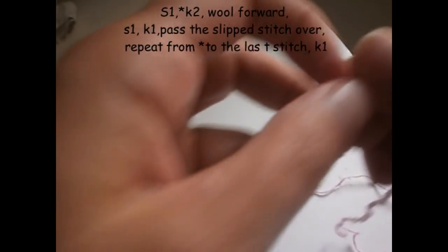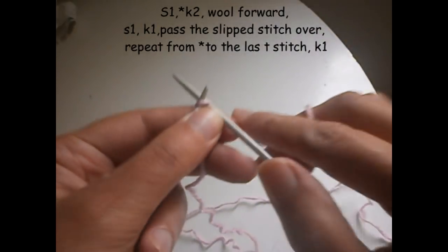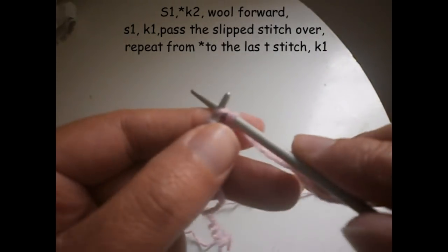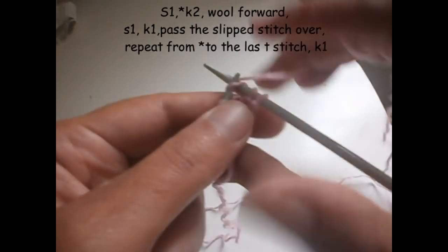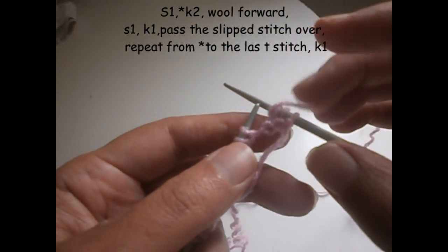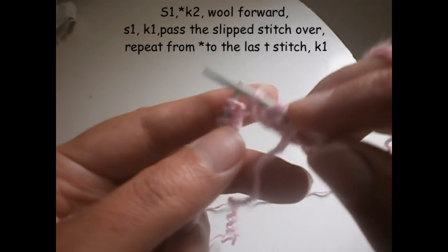Now we start the first row. The first stitch, as I always tell you, I prefer not to knit it — I put it directly on the needle. We knit two: one and two. We put the thread over here, like that. Then put one stitch on the needle without knitting it.